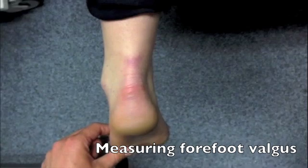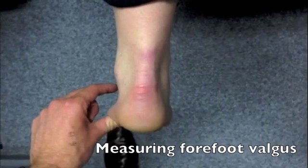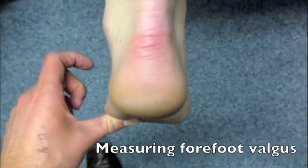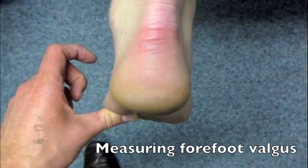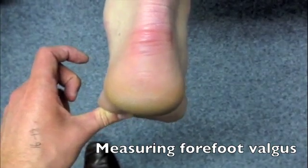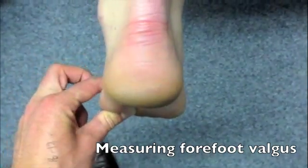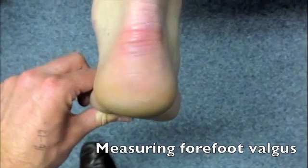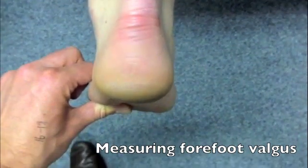You can see how it's starting off relatively supinated, the rear foot. Just by applying that pressure, it engages the subtalar joint with the tib-fib. With the rear foot engaged, you can see in this example that the angle of the rear foot to the forefoot is a small degree of valgus — or the forefoot is in a slight degree of valgus relative to the rear foot. They talk about quantifying that using goniometry, but there's been much speculation as to whether that's actually a reliable or accurate measure.